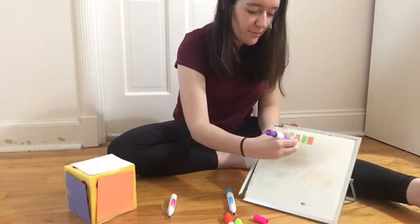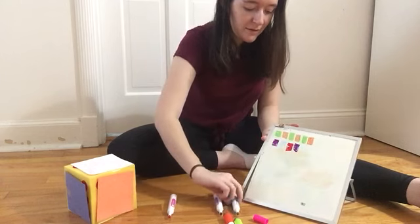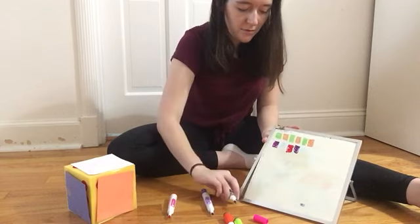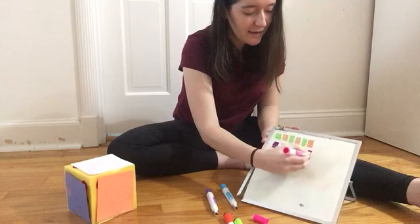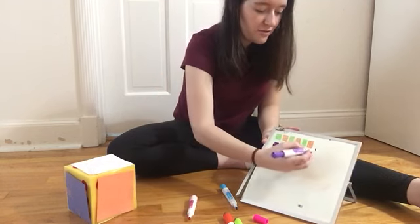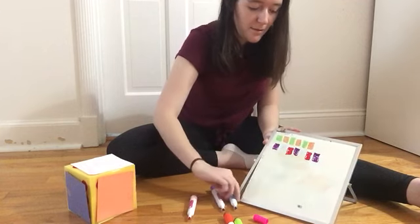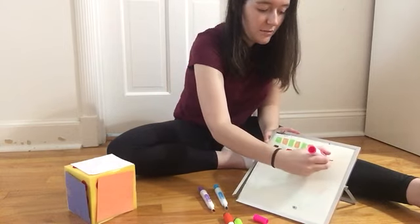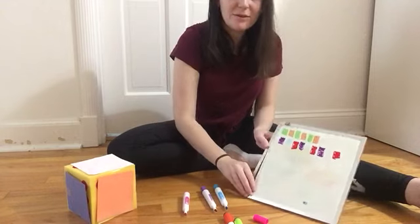Purple — so I've got to start back with the purple. Then blue, then pink. I'll repeat that pattern again: purple, blue, pink. So that's my other pattern.